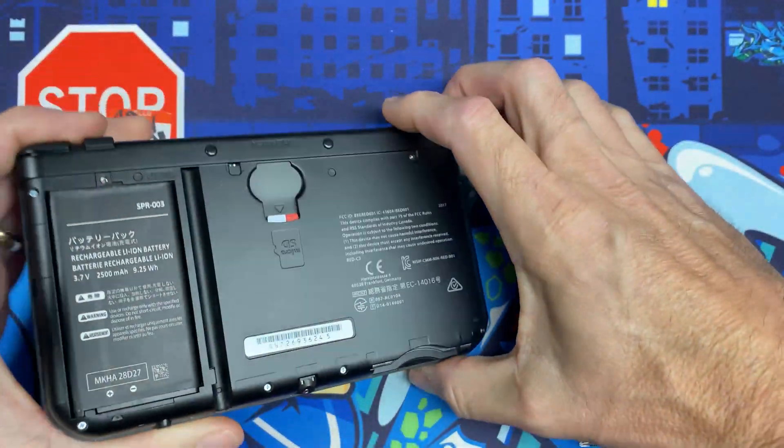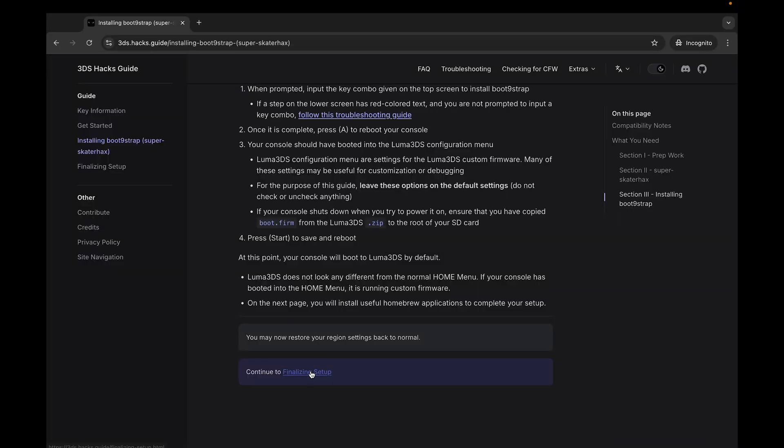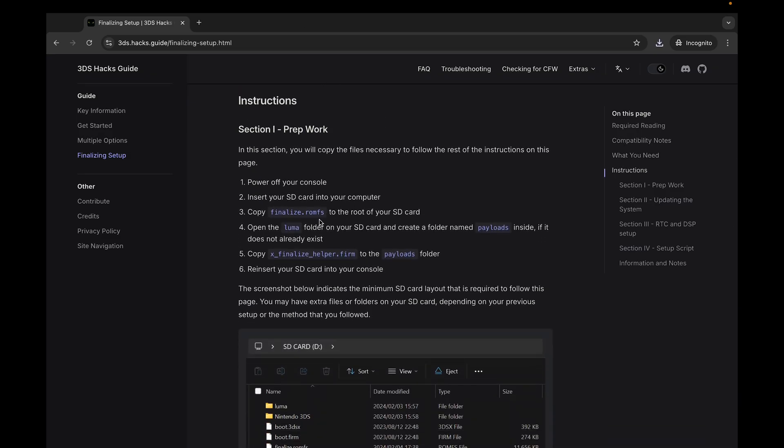Flip it over, pull the micro SD card out, and jump back to the computer. Follow the link for Finalizing Setup and grab the two files listed. With the SD plugged into the computer, put finalize.romfs in the root, then go into the luma folder, create a payloads folder, and put x_finalizehelper inside that payloads folder.